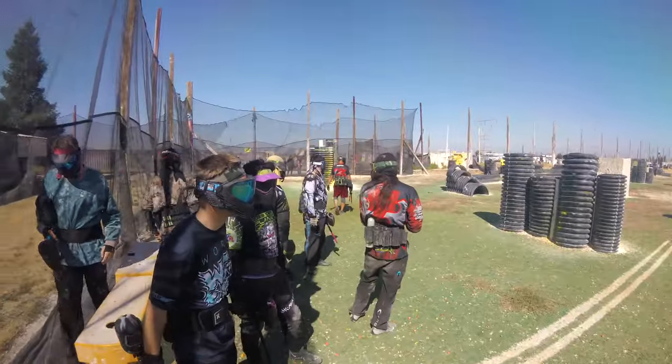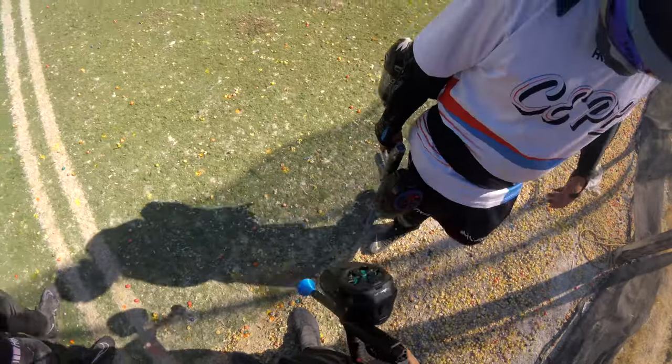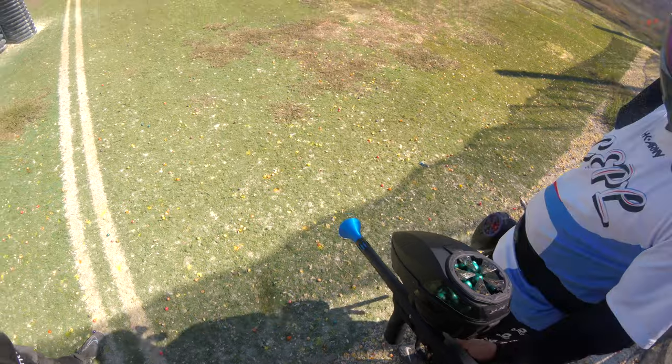It's really just kind of startling. Just listen to how loud it is during gameplay — and this is a microphone filmed off the field attached to the camera, so it's kind of far away. It's just super loud.